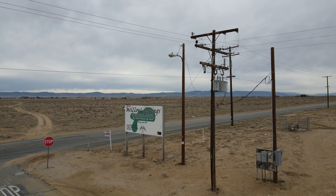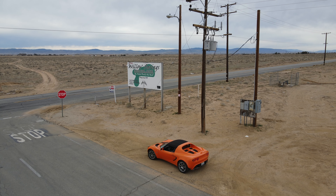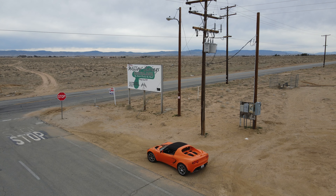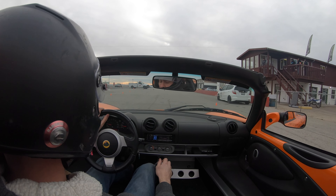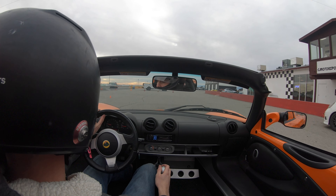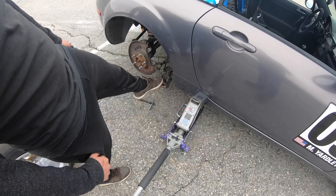Next I headed out to Willow Springs to meet up with Mitchell and test drive his cammed 2.5 Miata. Unfortunately, as I was pulling out for my first session, I saw Mitchell coming off the track getting pulled by the tow truck.